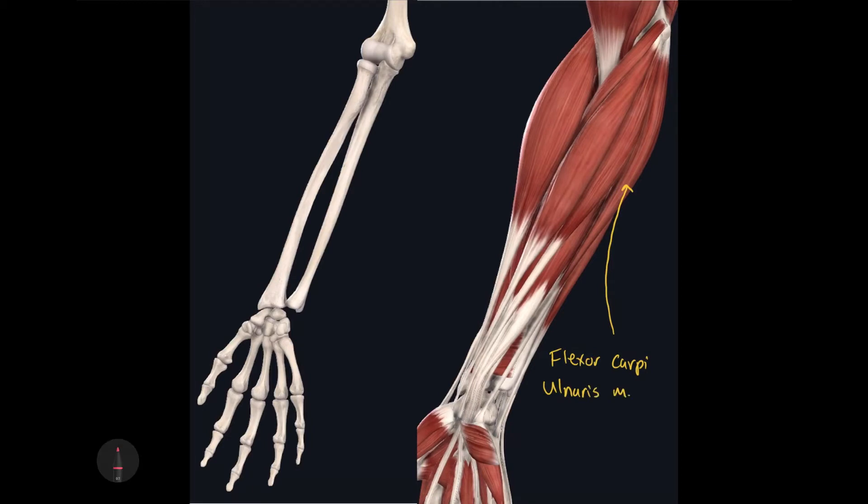The flexor carpi ulnaris muscle is unique in that it has two different origins, kind of like the biceps brachii muscle. The first is on the medial epicondyle of the humerus, and the second is on the olecranon and body of the ulna. Because it has two different origins, the flexor carpi ulnaris is said to have two separate heads: the humeral head, which originates on the medial epicondyle of the humerus, and the ulnar head.